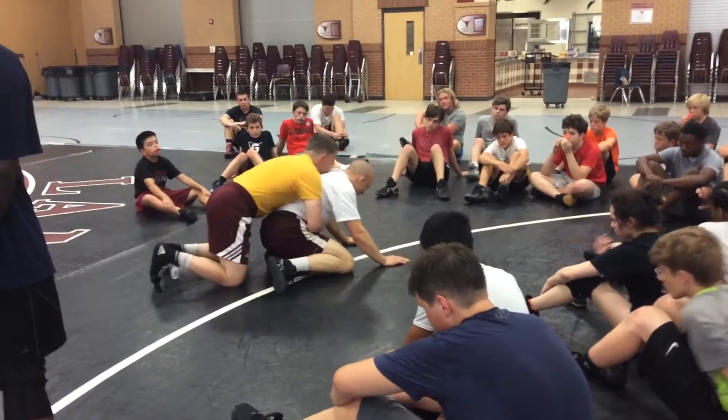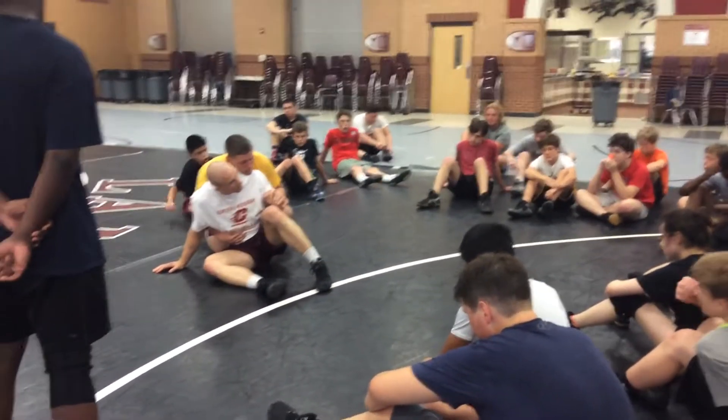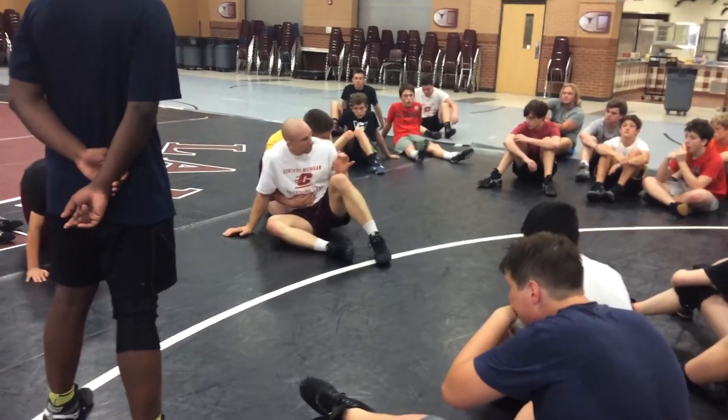So when I sit back, I drive back, I get all the way to my far hip — take that away, all the way to here — and I try to seal this arm, so I beat him inside. He's inside with one hand, right here.